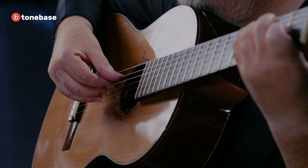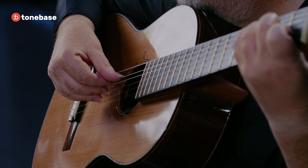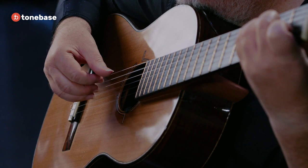Now put them all down evenly. We're going to push the M finger down a little bit more, and then pluck. And the same thing with the A finger — push it down a little bit more. So that's just how we're going to do it.